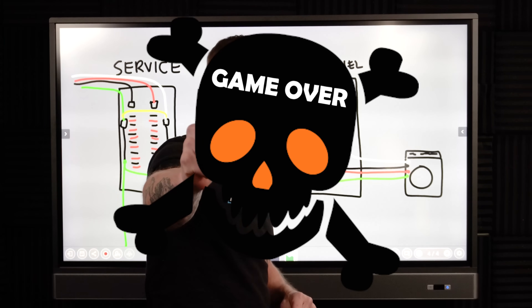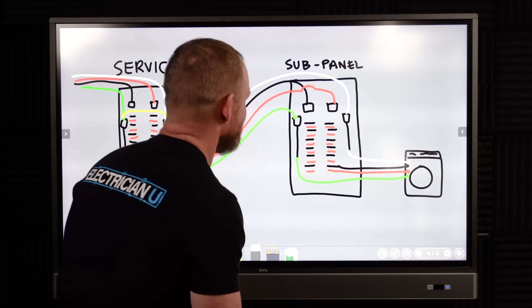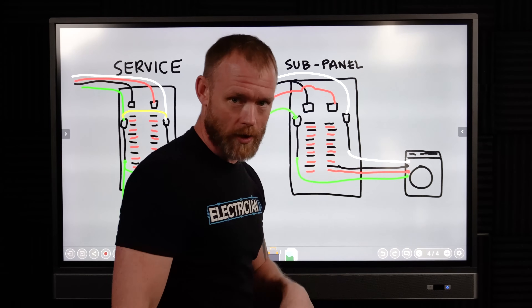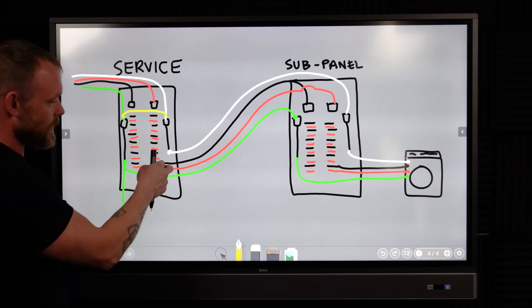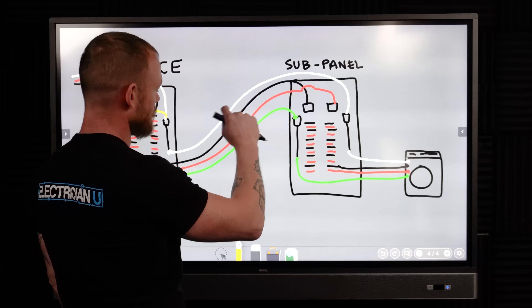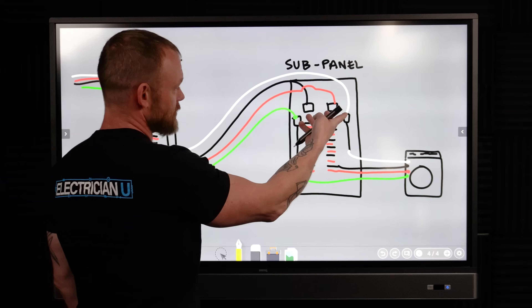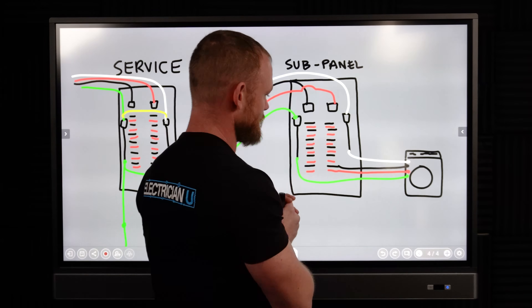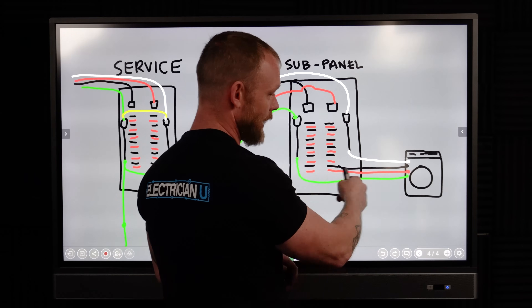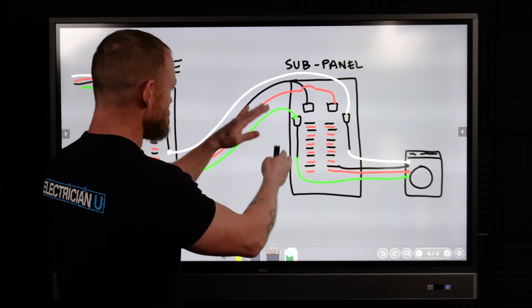We have a service panel outside and a sub panel in a garage. The sub panel is fed off a breaker — a 220 breaker feeding our panel. We carry an equipment grounding conductor and a neutral, or grounded conductor in code. We run all of these over to the new panel. From the sub panel, say we've got a dryer and we ran 220 over to it, along with a neutral and ground. It's a four-prong modern dryer.